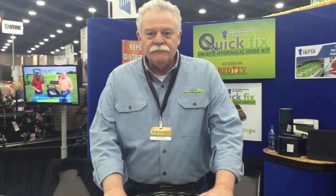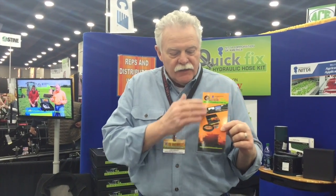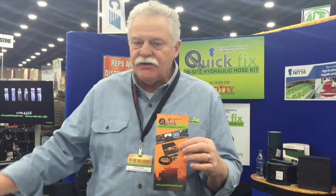You can learn more about QuickFix at our website, quickfixhosekit.com. It'll show up on the homepage and there's a point-of-purchase video you can watch to see how the product is assembled. There are also testimonials from gentlemen who've been using the product for a number of years, and there's a shop tab where you can go online and order additional fittings and additional hose. If you keep this material with you, it should save you thousands of dollars as a producer in the years to come.